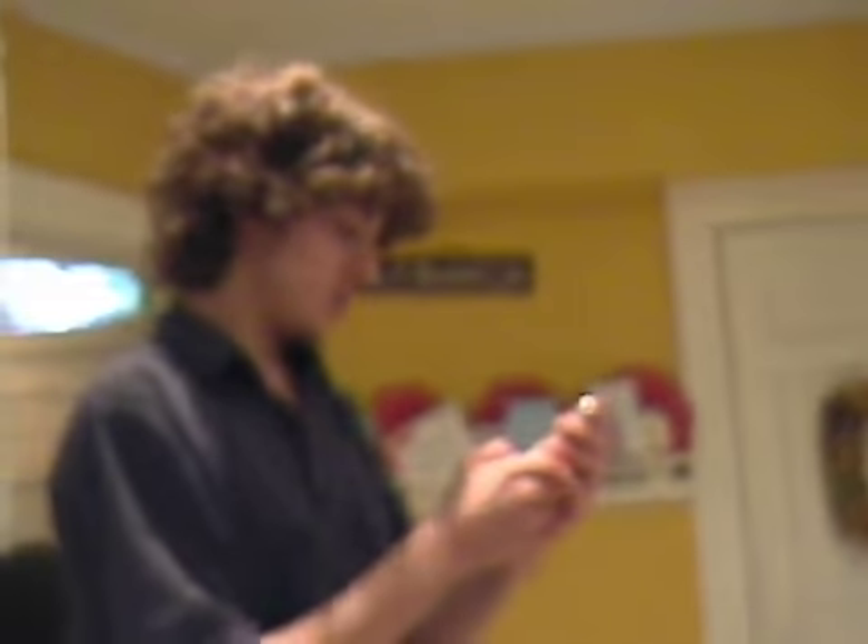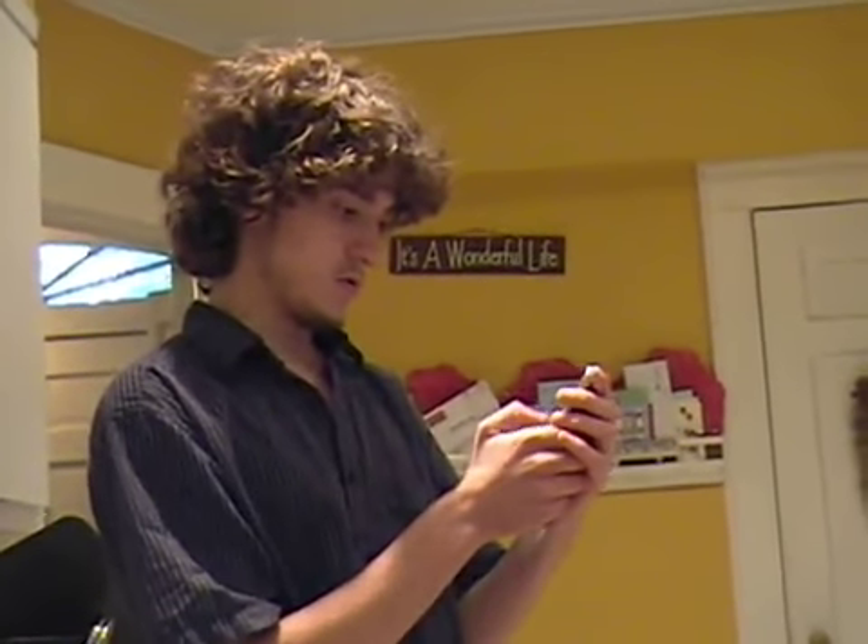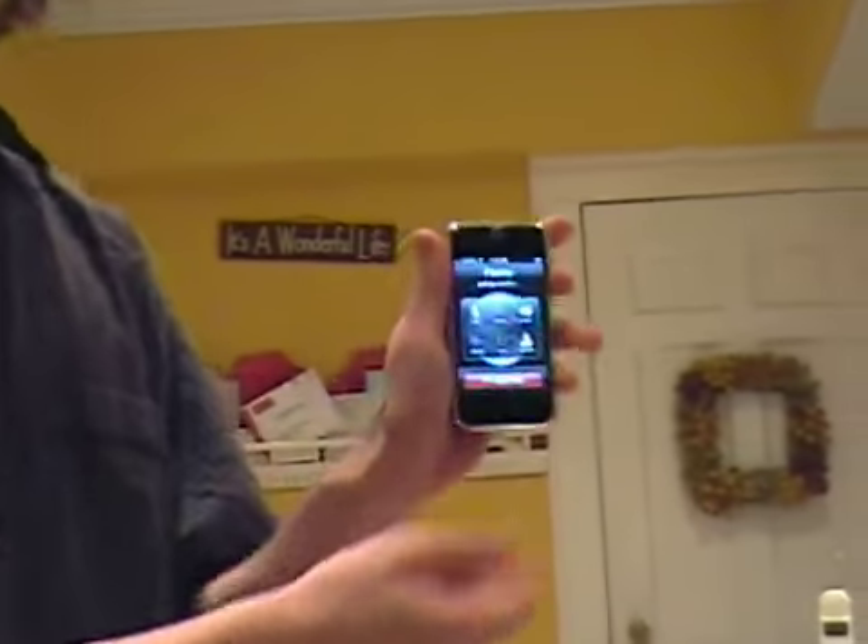So as you can see here, this phone is connected to T-Mobile. And I'll just here have it call my house. I can't show you my phone number, but...